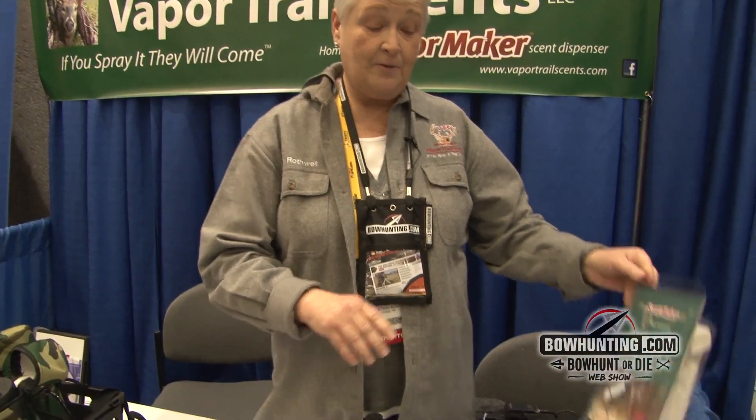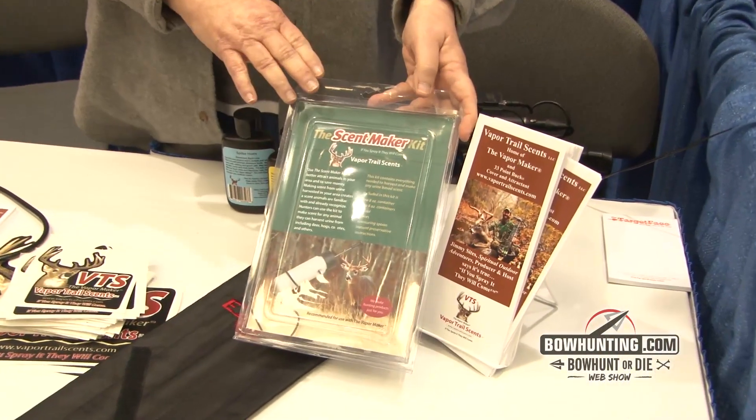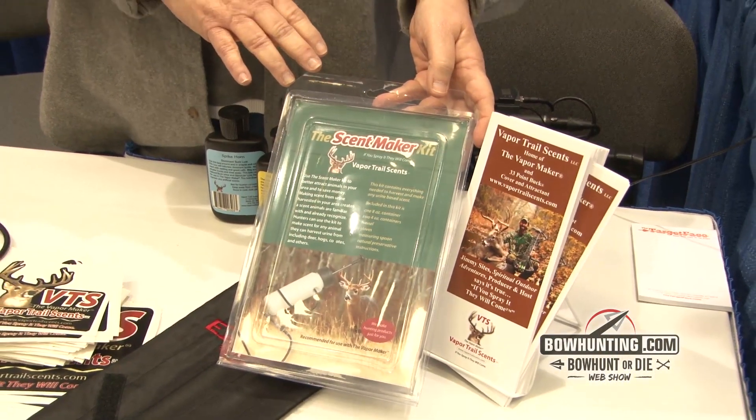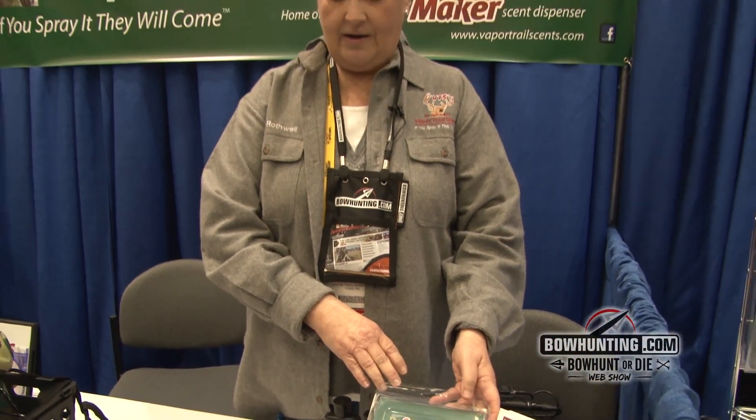One of the new products we've come out with is the Scent Maker Kit, for making scent unique to your own area. Animals are unique to an area depending on the area and the plants there. The Scent Maker Kit provides everything you need to make scent unique to your own area — you harvest the animal, and we walk you through all the steps and provide all the tools you need to make your own scent.